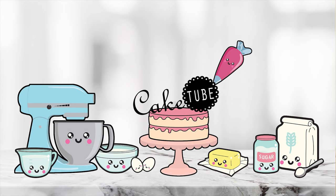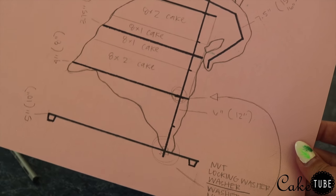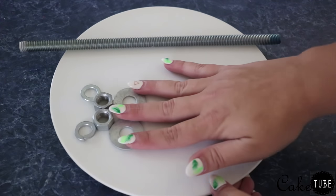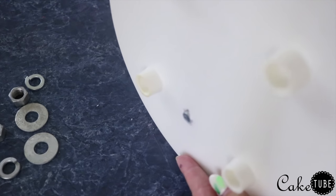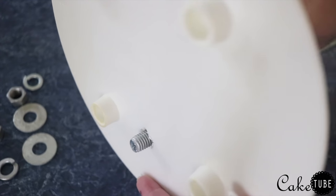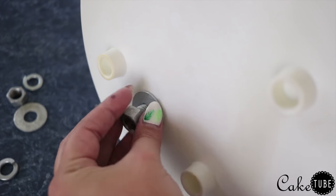Hey guys, welcome back to Cake Tube. My name is Jen and today I'm going to show you how to make this Oogie Boogie cake that's standing on one leg. I drew out what I wanted Oogie Boogie to look like and made some measurements. I used the Sugar Geek Show scaling tutorial as well as her tutorials for structures with threaded rod, washers, locking washers and nuts, so please check out her channel — I'll link it in the description below.